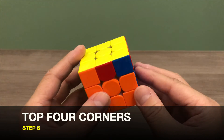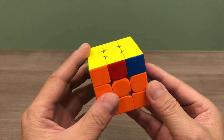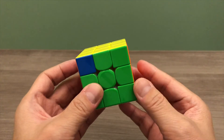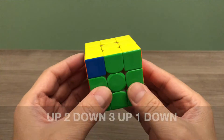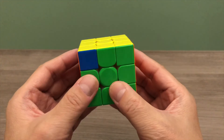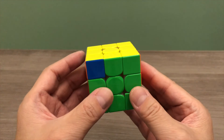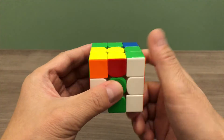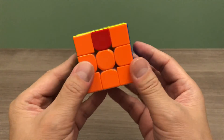In step 6, we will solve the top 4 corner pieces. On your top layer, find a side where you have similar colour on both corner pieces, then position it to the back of your puzzle cube. If you do not have any side with similar colour on the top corner pieces, you can position your puzzle cube in any direction. Next, apply the up 2, down 3, up 1, down move — meaning you turn the left side up or down and in between do the right algorithm repeatedly according to the numbers. Repeat this move until all your top 4 corner pieces are solved. With that, all our top 4 corner pieces are solved.